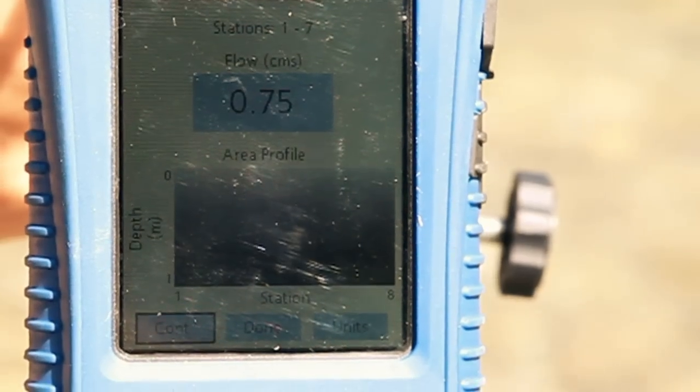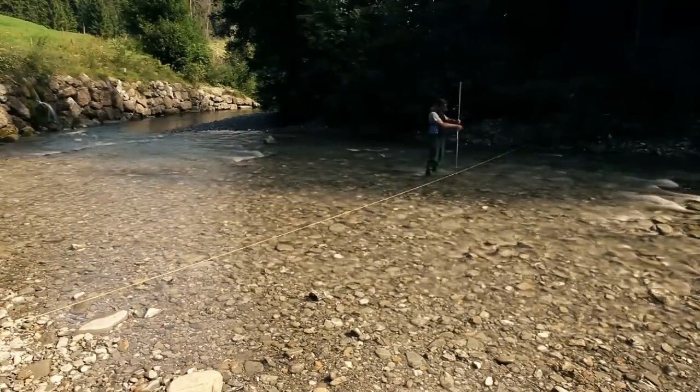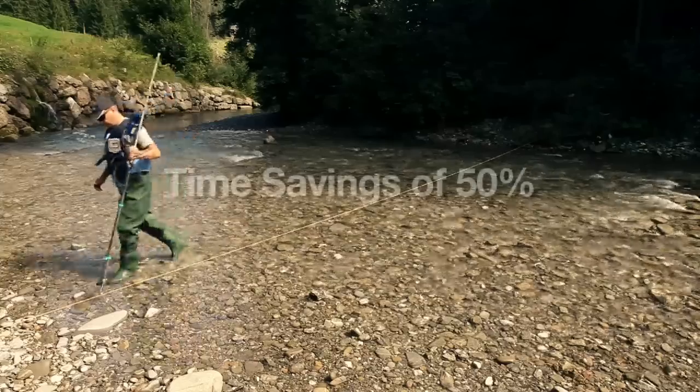All the data can be read at once and is saved automatically. There is no need to keep error-prone manual logs. Reading errors are excluded and measurements can easily be carried out by just one person. This saves up to half the time on site.